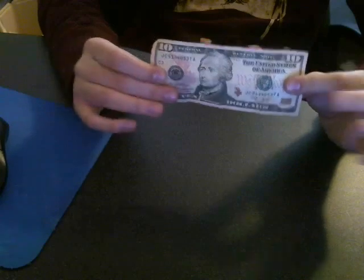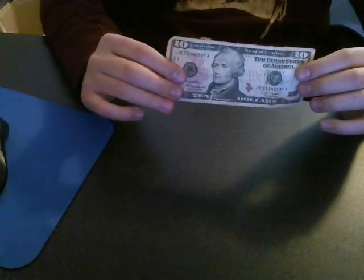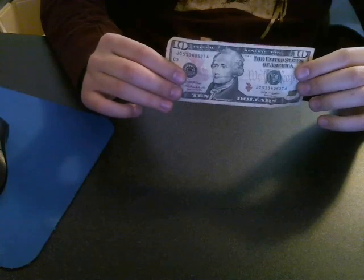There's nothing in my hands. I'll show you the other side. Nothing on the back side. And it's still the same with the other side. Now for the tutorial.